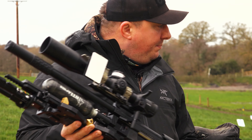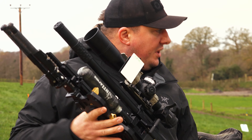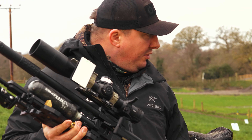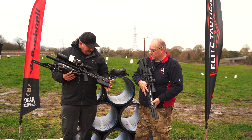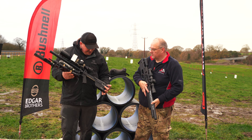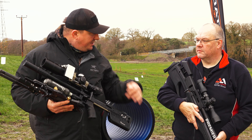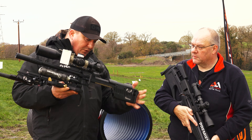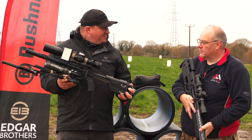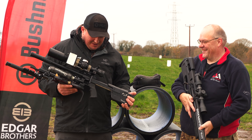Obviously airgun PRS is incredibly new — this is the first event. I've sort of transposed what I've learnt shooting full bore and rimfire rifles onto this. This is an RTI P3 compact performance, and the reason I went with the compact one is so I can add some weights on the rail to make it balance a bit better. In testing this thing's been brilliant — certainly if I miss, it's going to be me not pointing it in the right area.